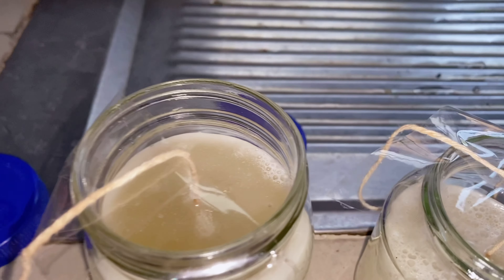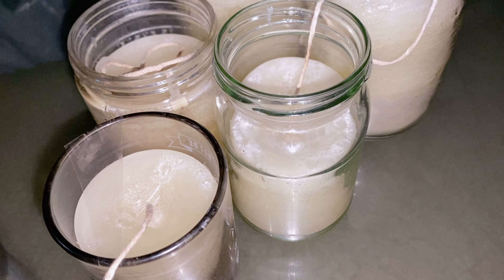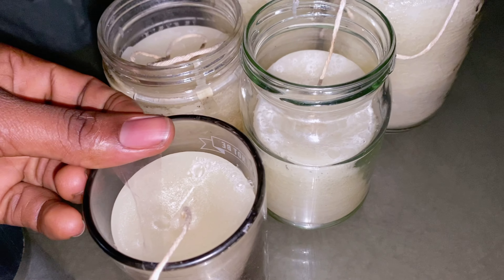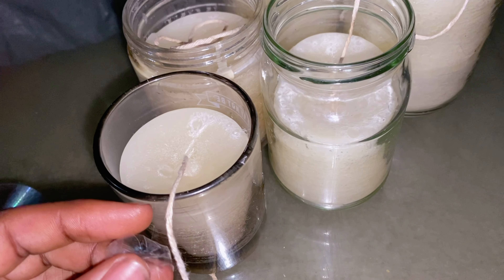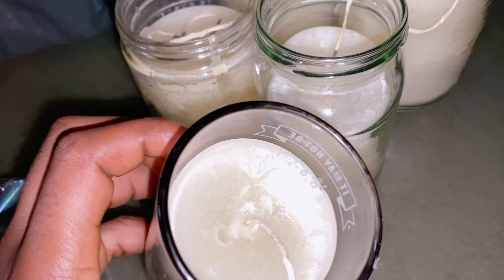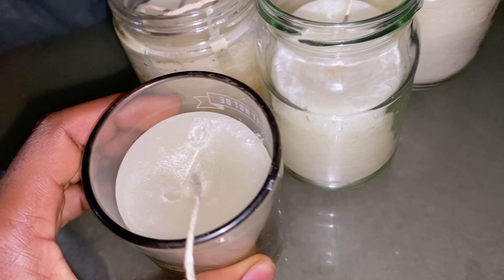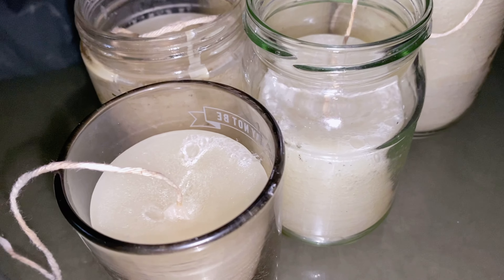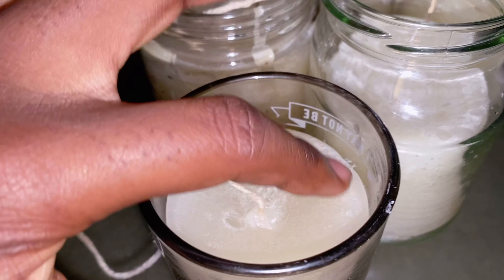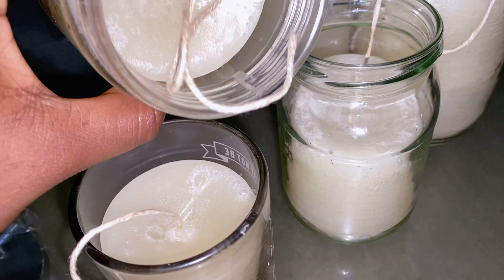So guys, this is how the candles are looking — number three, number four, and number five. It's the third day after we poured these candles and we're about to light them up for the first time. As you can see they have little dips, and that's because we poured the wax when it was kind of hot. So we're going to cut the wicks now and start burning the candles to see if they smell nice.